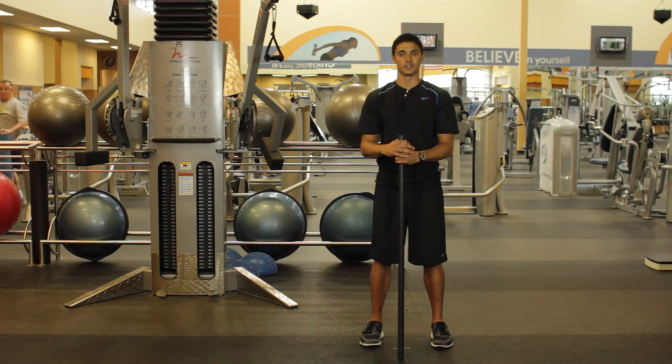My name is Zia Ali, personal trainer here in Fort Worth, Texas, and today's video was about exercises that you can do for your biceps and triceps with a weighted mini pole.